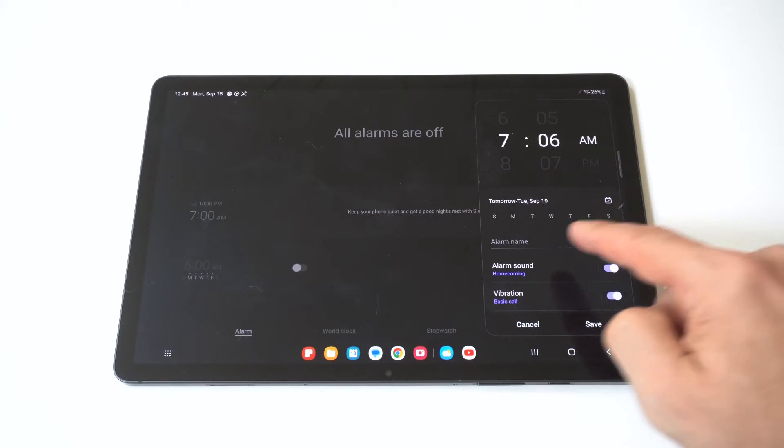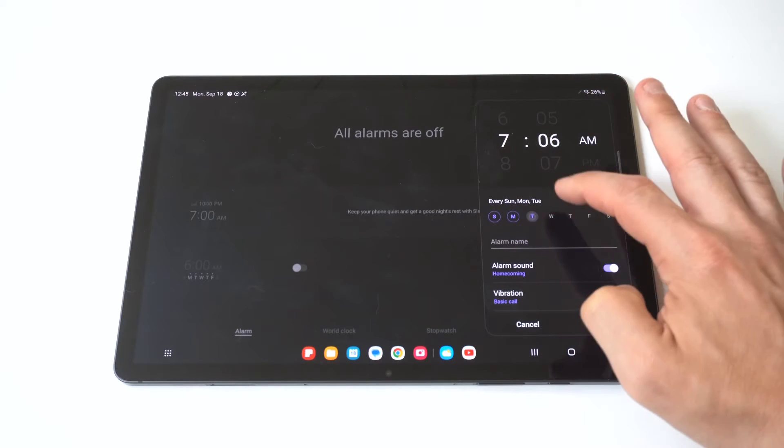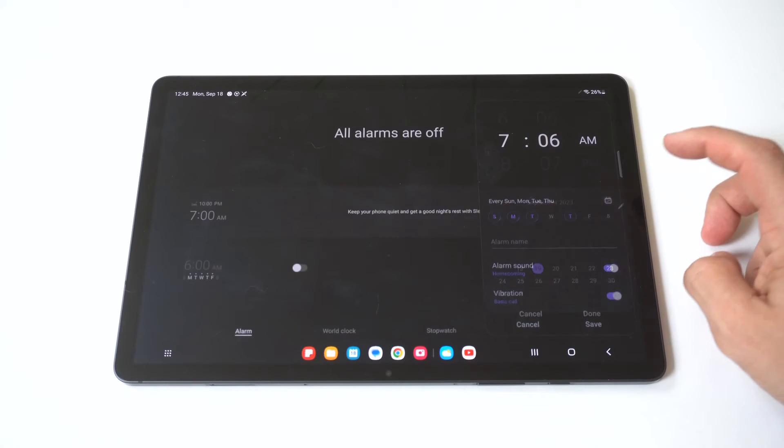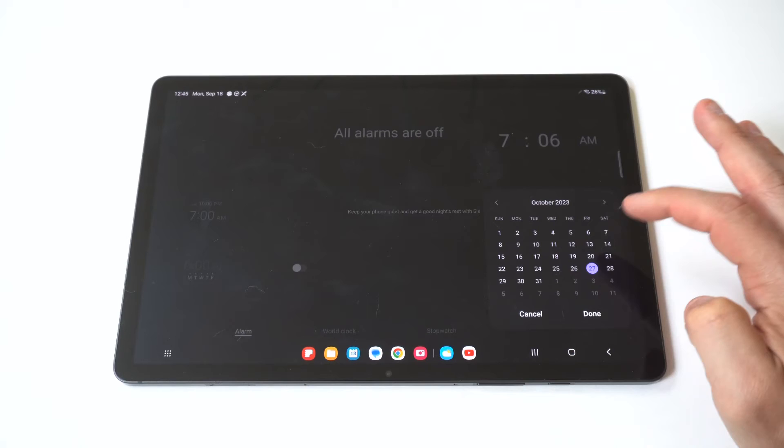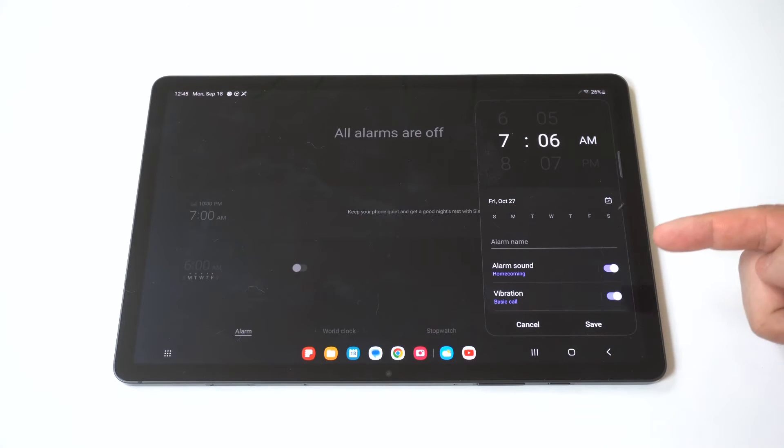For this example, we'll set it to 7 a.m. You can also set the days next — you can actually set whatever days of the month, which is pretty cool. So if you want to put this somewhere in the future, you could do that. You could also set it up daily.